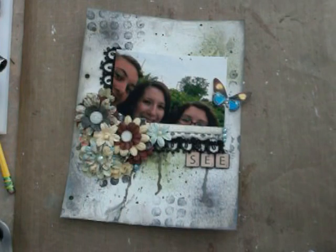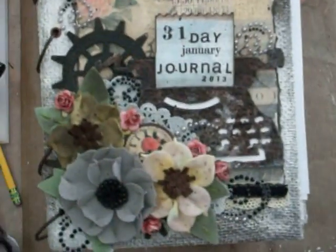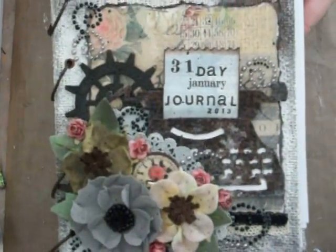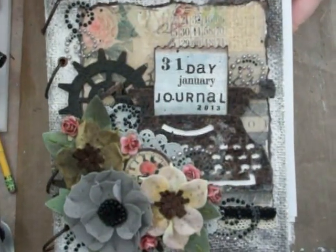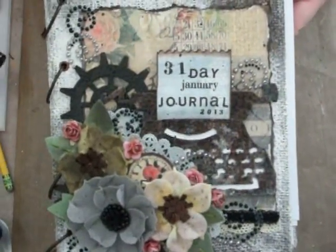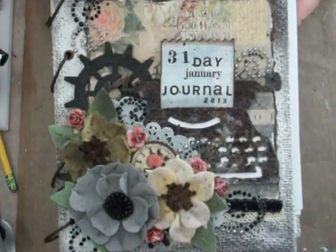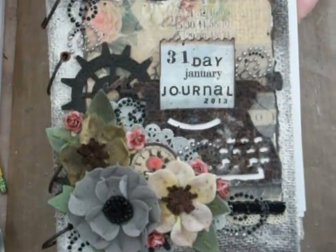This is a page out of my mixed-media journal that I'm doing for Marion Smith's 31-Day Challenge. It's 31 days, 31 videos, or 31 journal pages — it's either-or. Videos or journal pages or your artwork — you just have to be consistent with what you do. I have chosen to do the 31 videos and journal pages, and I'm kind of combining mine both.